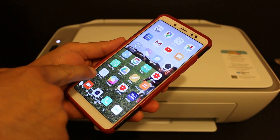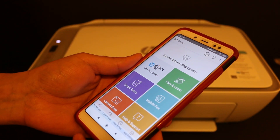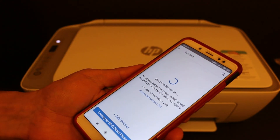Now we download the HP Smart app from the app store. Once we download it, we open the app. Now we need to add the printer so that we can do the Wi-Fi setup.